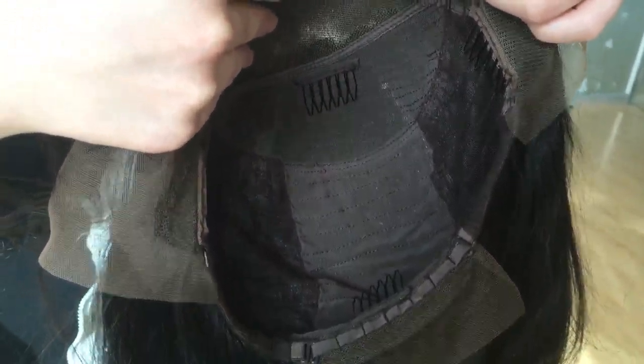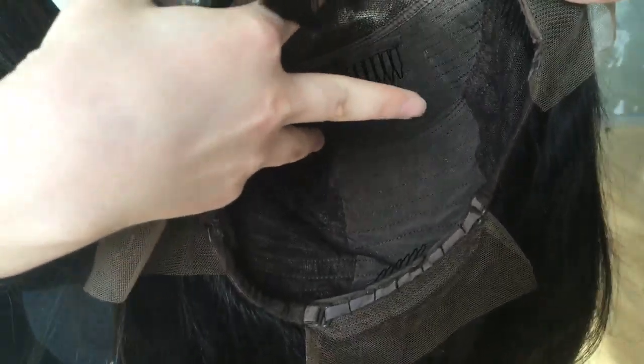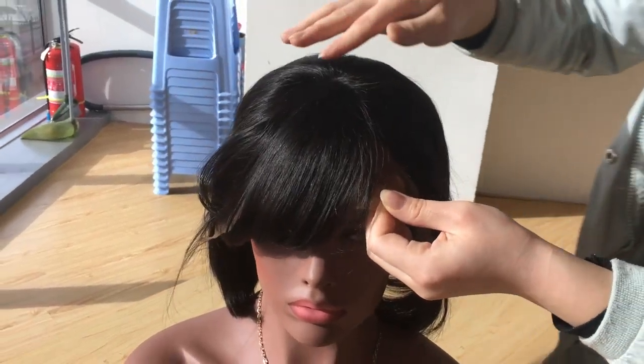Please have a check – it has four combs: one front, one back, and two sides. It has an adjustable strap, you can manage it. Next, let's check the lace base – it is 13 by 3.5 inch.